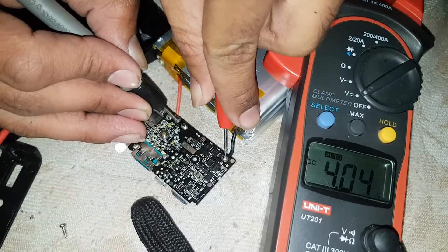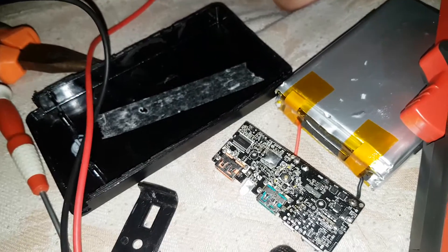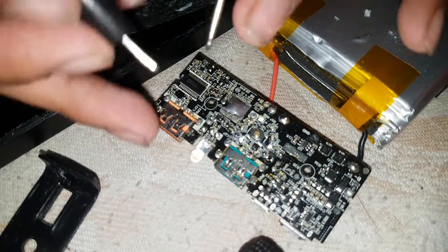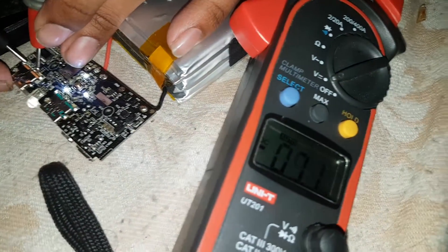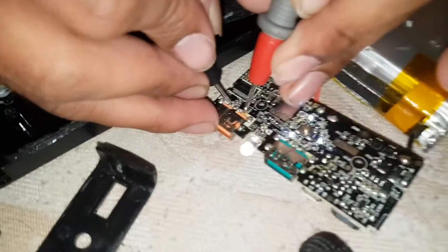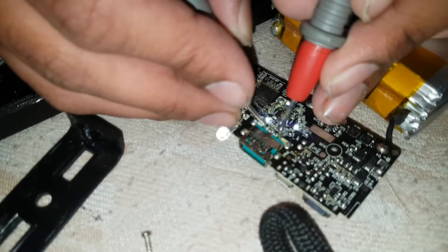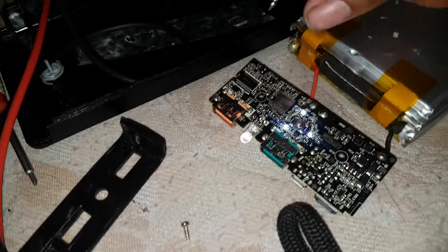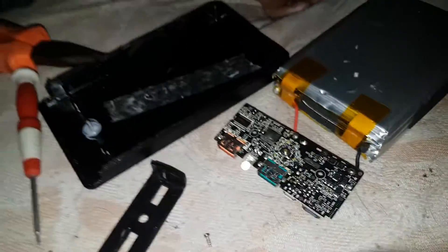You can see there is 4.04 volts coming from the battery side, and the core is 3.75 volts. On the fast charging port it's 5.16 volts, and if you attach a normal port you will see 5.12 volts, because the circuit is only activated when it detects a Qualcomm Quick Charge device.